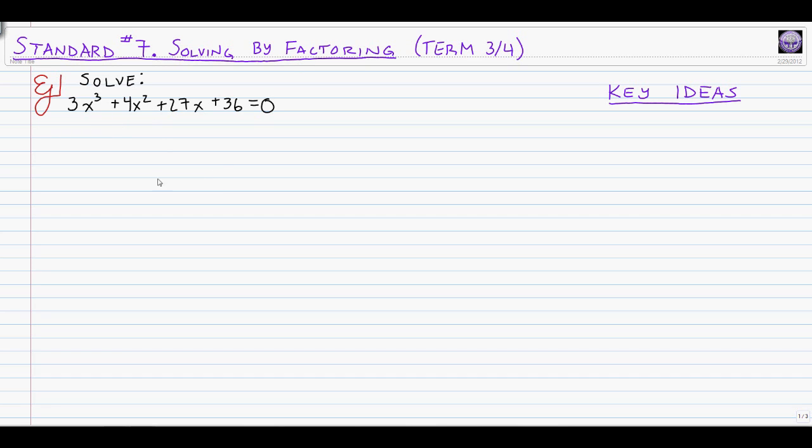So please do watch the video for standard six if you aren't comfortable with factoring. For now, we're going to look at this first one. Here's our first equation: 3x cubed plus 4x squared plus 27x plus 36 equals zero. We want to find out what values of x make this equal to zero. When we have four terms, our strategy is going to be factoring by grouping.